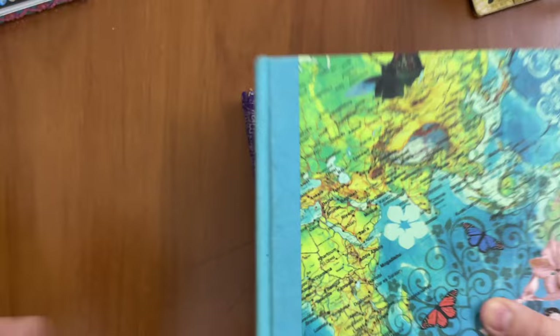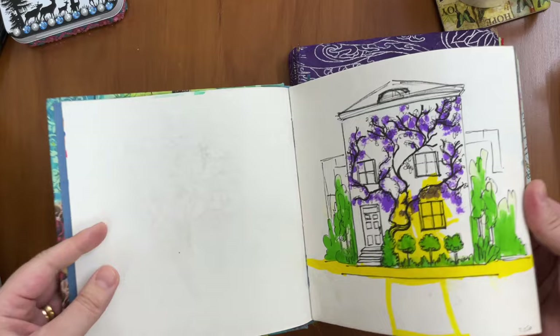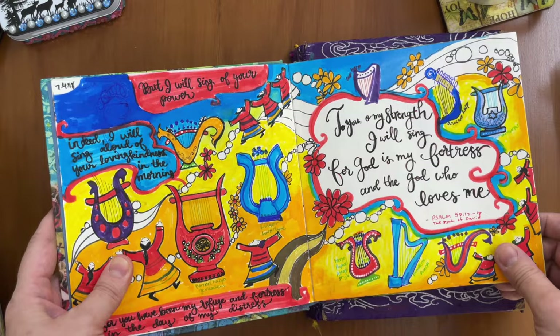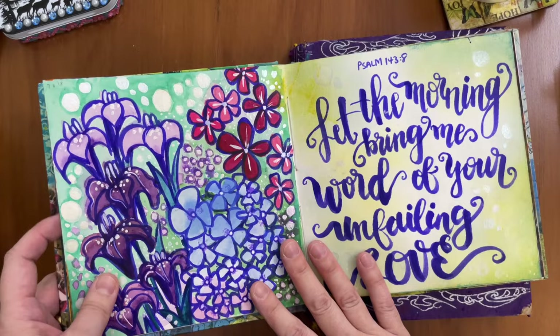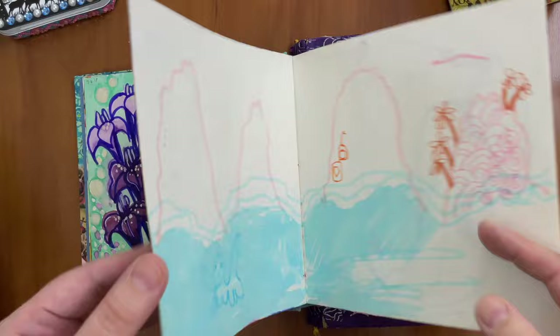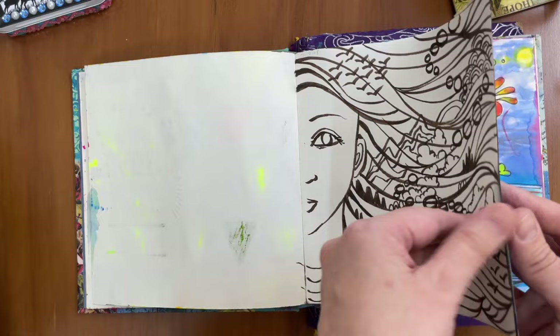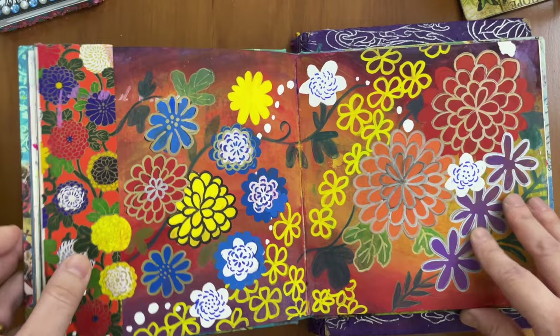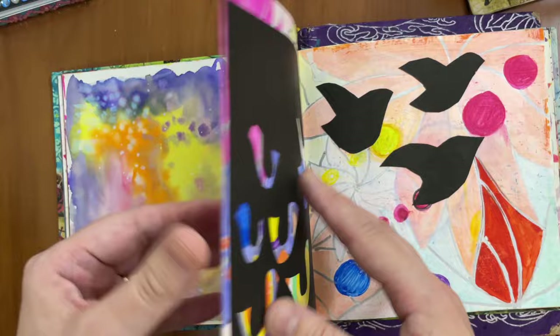Another sketchbook I had was more like an art journal where I created artwork inspired by the scriptures. Here I made some drawings colored mostly with markers, pens, or watercolor. This one is about peace, and you can see some doodles my children added. This says, 'Let the morning bring me word of your unfailing love.' I made backgrounds with watercolor and drew over them with markers. Some pages I just doodled and drew pictures without any words, but while I'm drawing and coloring I'm thinking about the Lord — most often I'll be praying. That's why I call this a prayer art journal.